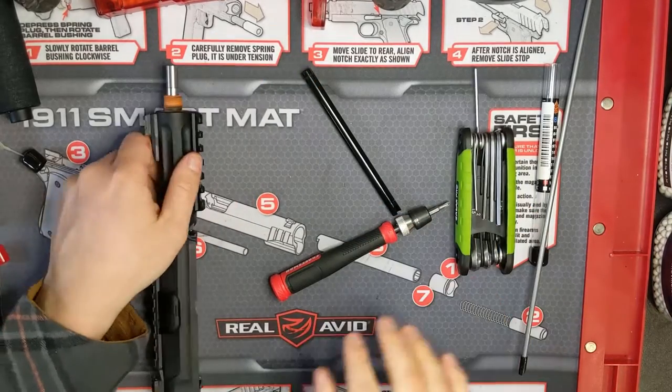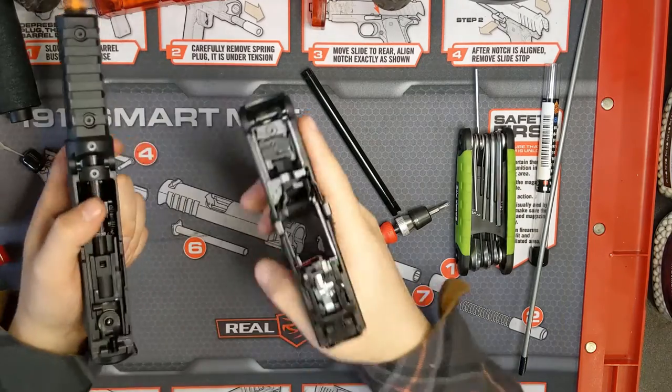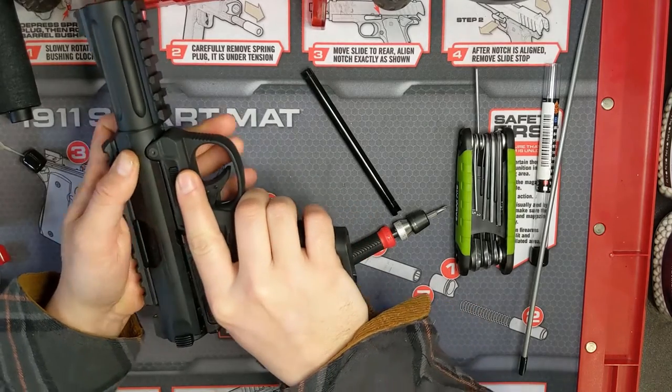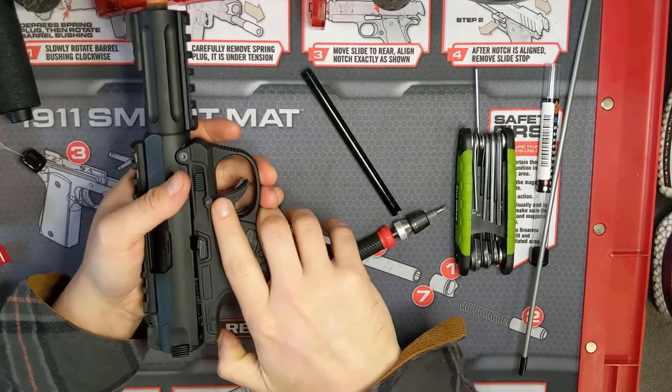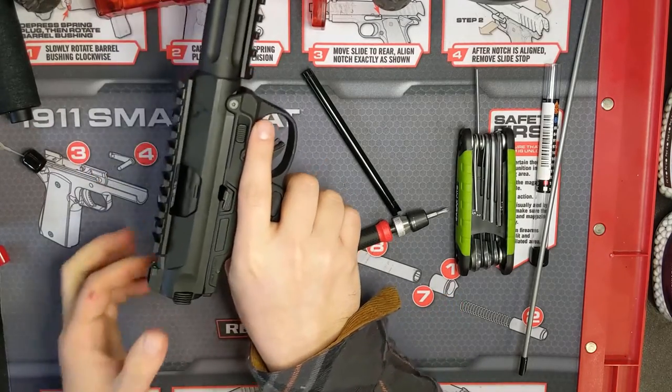Now we are just about done. We just need to put the upper back onto the lower receiver. To do this, just line up the hinge with the little bar on the lower receiver and start to close it back up. Push the button in the back to get it all the way closed, and you're good to go.